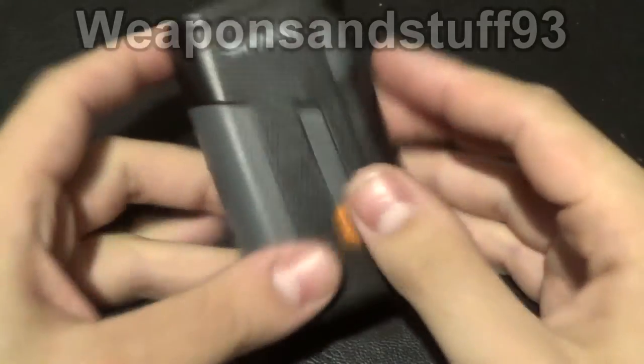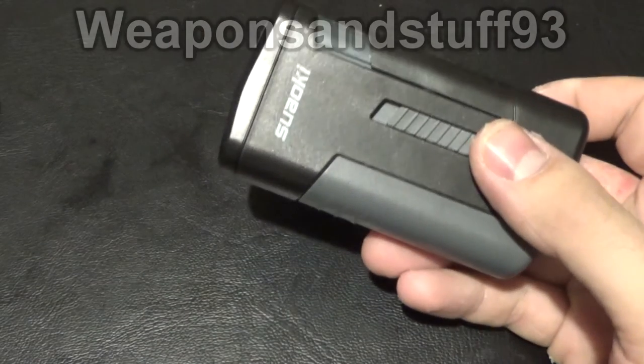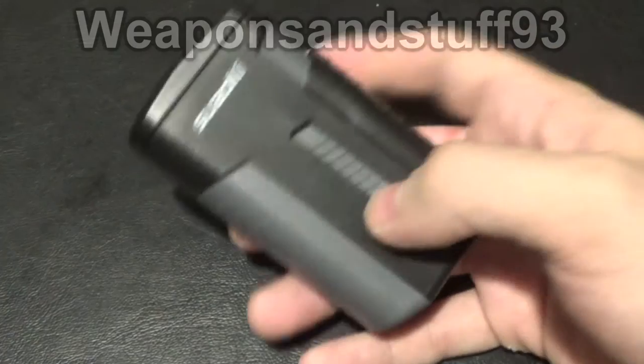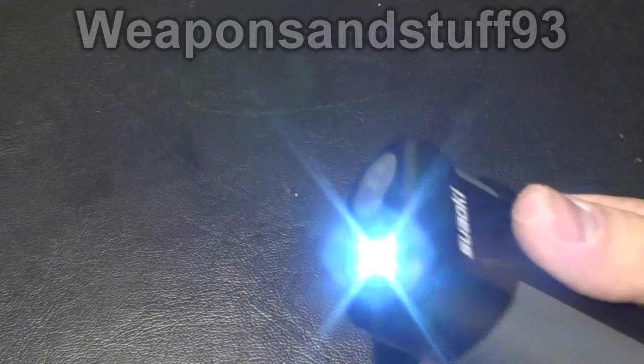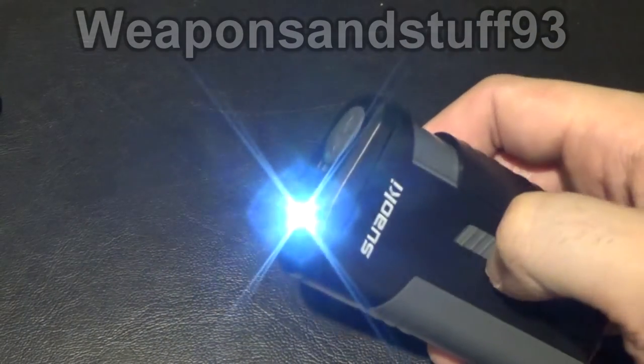Here we go, I can demonstrate it now. It seems like a weird thing where you have to actually put it on charge once, even just for a few seconds, to get it to realise there's a battery in there - I don't know if that's like a safety feature or something. So you push this up to get the flashlight - quite simple. I'll turn the light off in a minute and work out how bright that is.